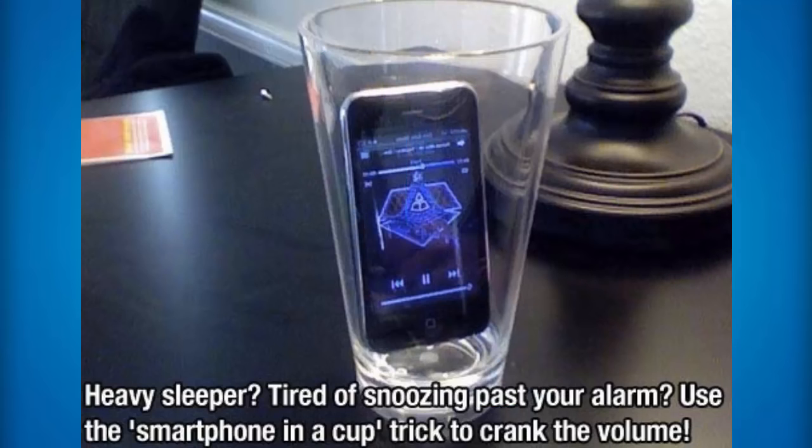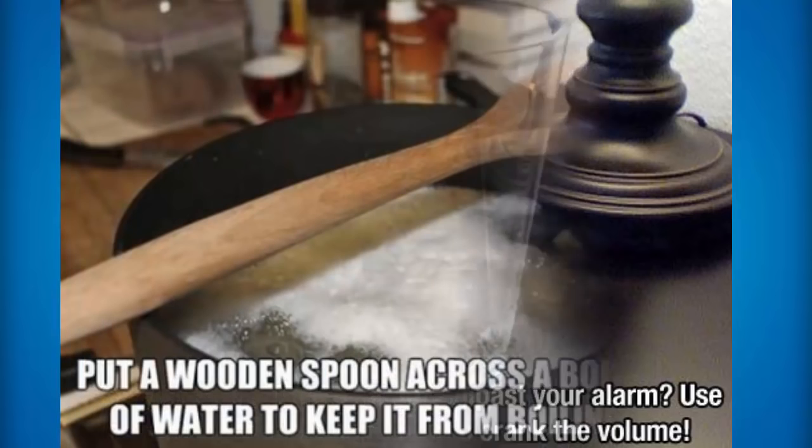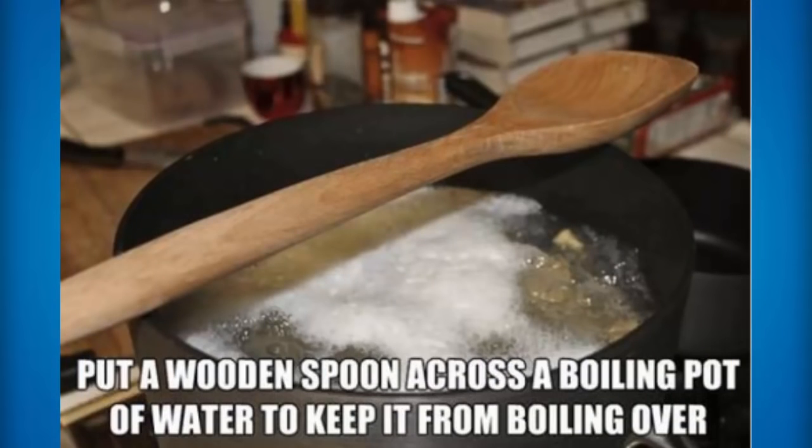If you're a really heavy sleeper and you're tired of snoozing past your alarm, what you can do is use the iPhone in a cup trick to crank up the volume. Just place the iPhone in a cup next to your bedside table and as soon as the alarm is playing it will be a lot louder than usual. Just get a cup and play some music out of it and it will be louder than usual because it's something to do with the sound waves in a cup which end up making it louder. If you put a wooden spoon across a boiling pot of water, it will actually keep it from boiling over.